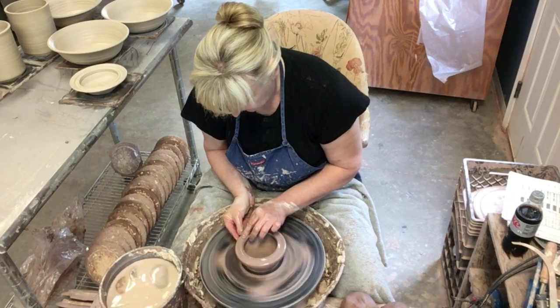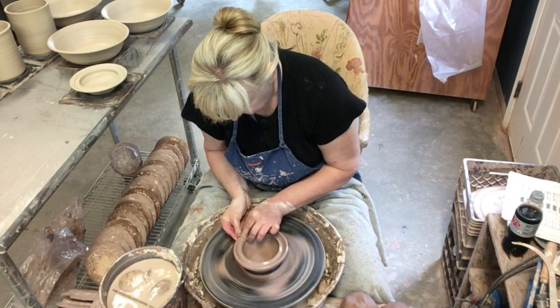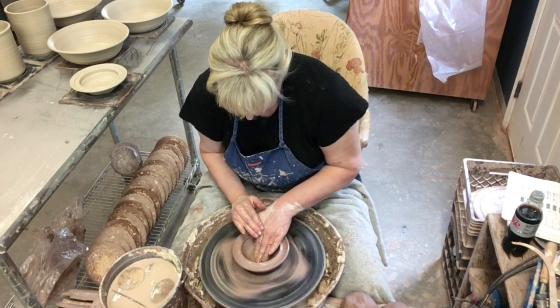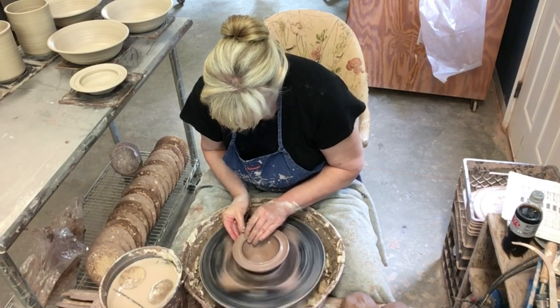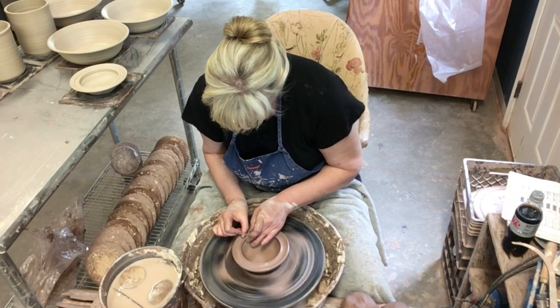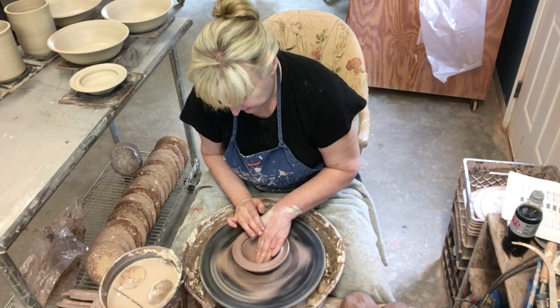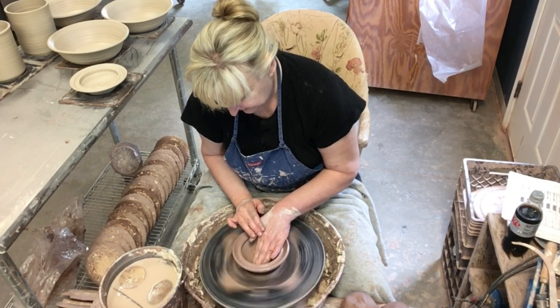I'm just going to do it slowly, slowly — there we go. Now that is stuck together. I want to pull up this little spot here, and I hope you can see that. I'm going to flatten my lid down some because it was a little high.